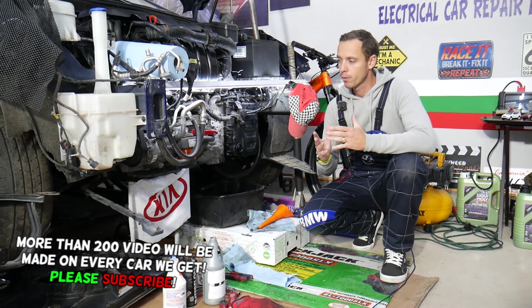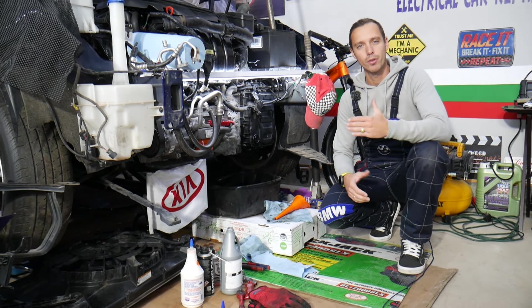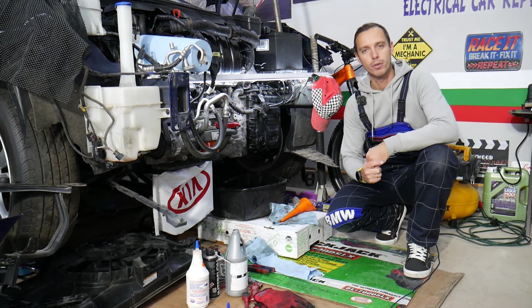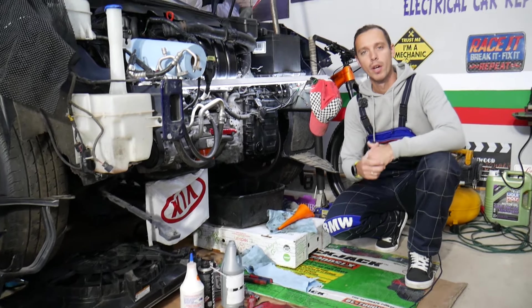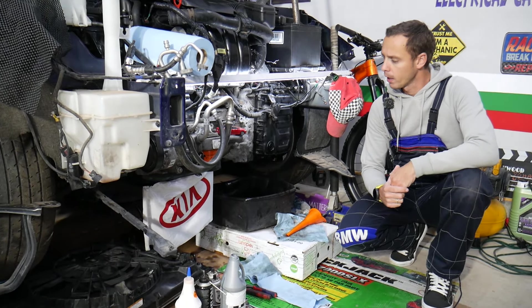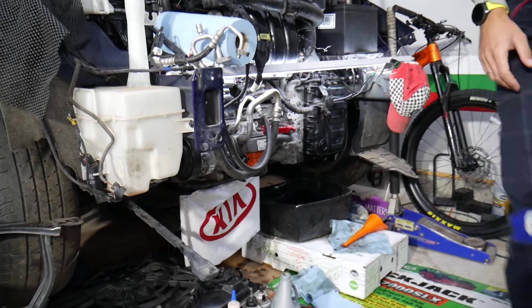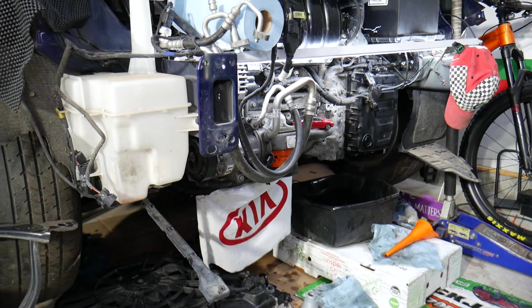Practically the design is about the same, and how you check the oil level will be almost the same for all of them. Before we start, let me tell you a little about us — every single car we get at the garage, we try to make at least two to three hundred free repair videos. Our mission is to save you as much money as we can. All we need in return is for you to subscribe and like the video so we can keep making these free videos. If you need to buy transmission fluid, filters, or parts, check out the link in the description below.